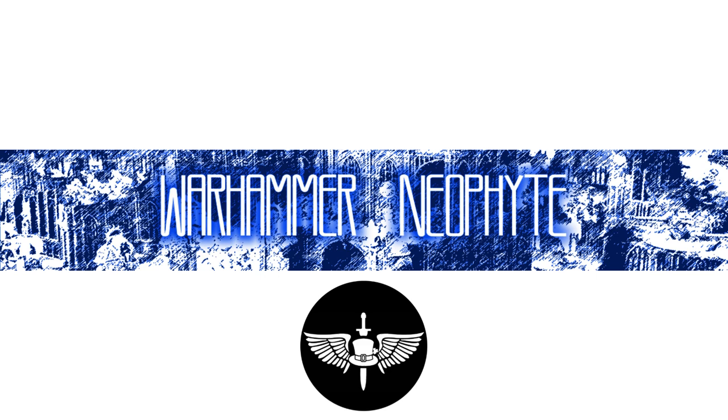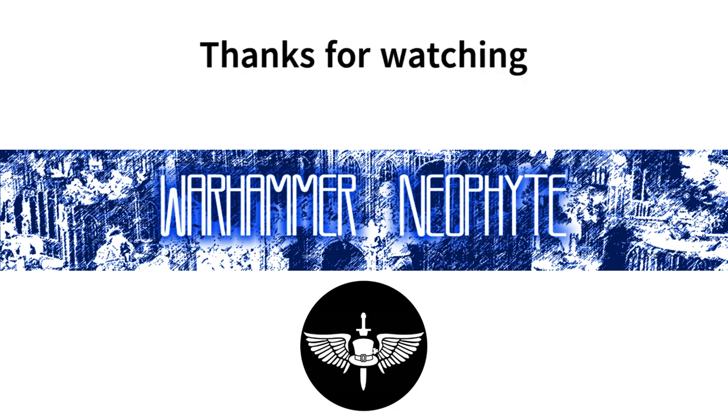So it actually turned out quite well and I was relatively happy with the end result for the first time I've ever made a base. Thank you for coming along and watching this — it's been a lot of fun, and we're finally doing something creative. Thanks again if you've made it this far, and we'll keep trying to increase the enjoyment level of these videos. Until next time, have a great day.